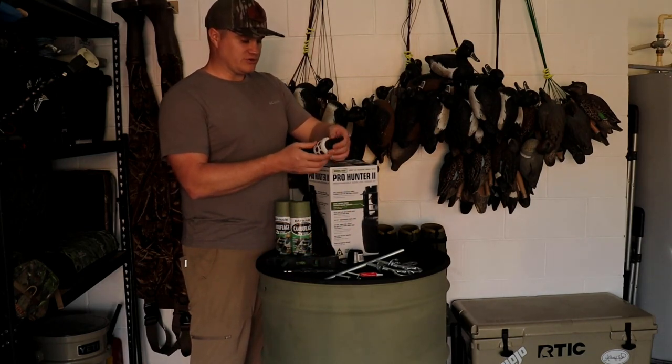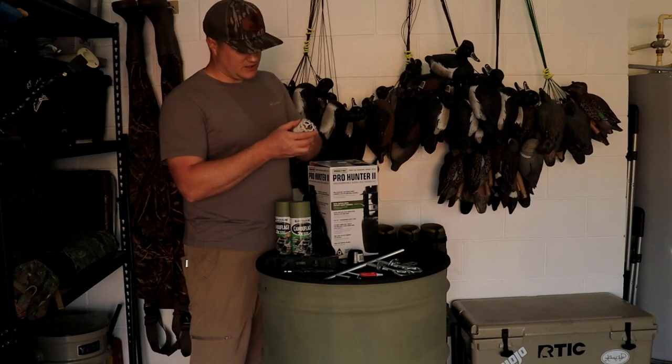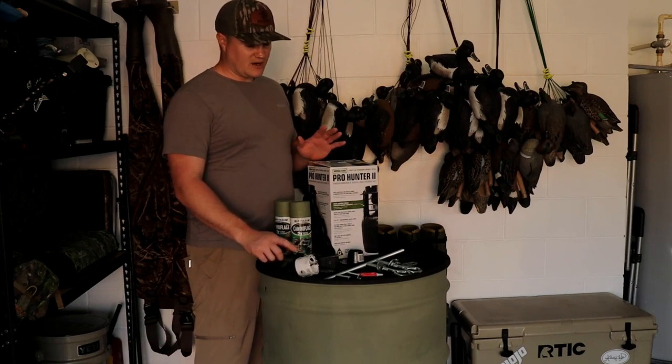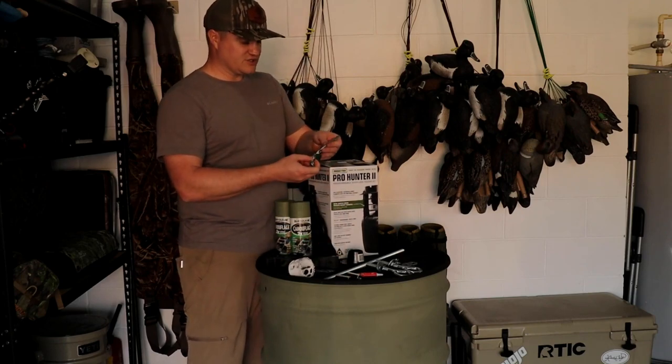This is a hole dozer by Milwaukee — I believe it's a 2-3-8 size. You can pick these up at Home Depot for about $18, or you can probably find them cheaper online. You're also going to need a set of screws — these are number 10-32s and they're a half inch.